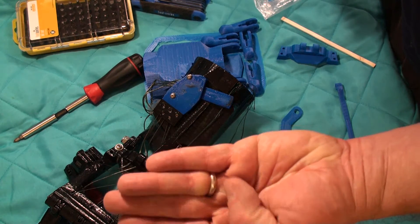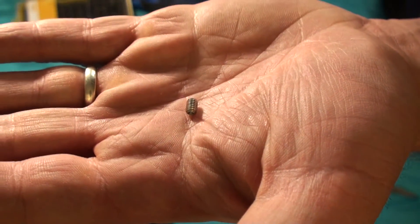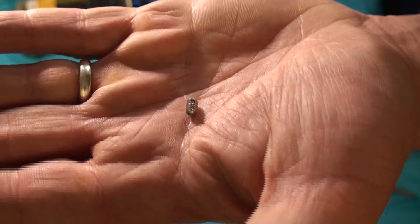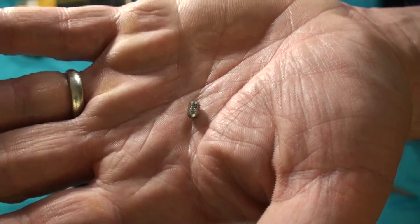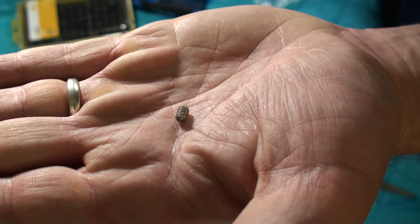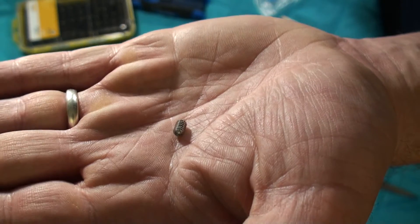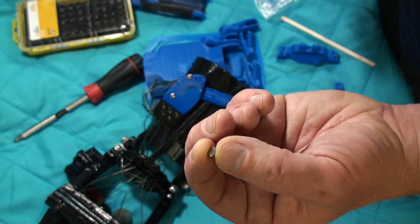This is a little smaller — this is an 8-32. It looks like it's about a quarter inch, so maybe seven millimeters. I don't know, is that an M5? I hope you can find something like that, but that's the set screw.